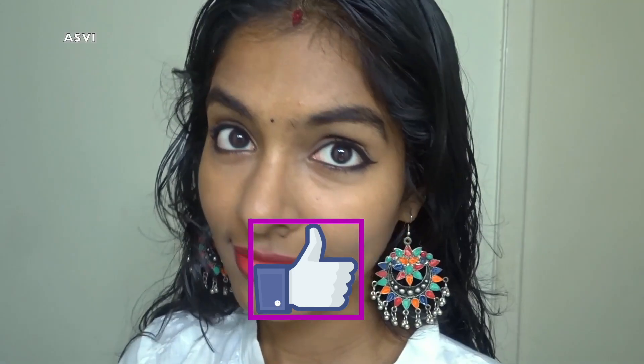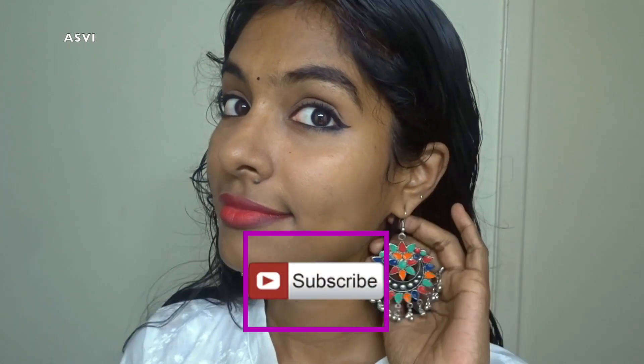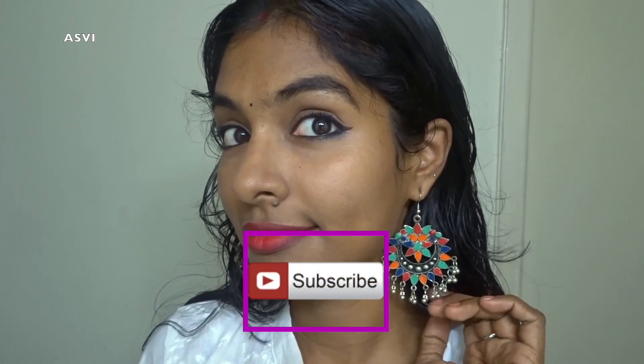That's it guys — that was my review and makeup look. I really hope this video has been helpful for you all. If so, please give this video a big thumbs up and subscribe to this channel if you haven't already. See you very soon in my next video. Till then, bye bye, take care, love you all.